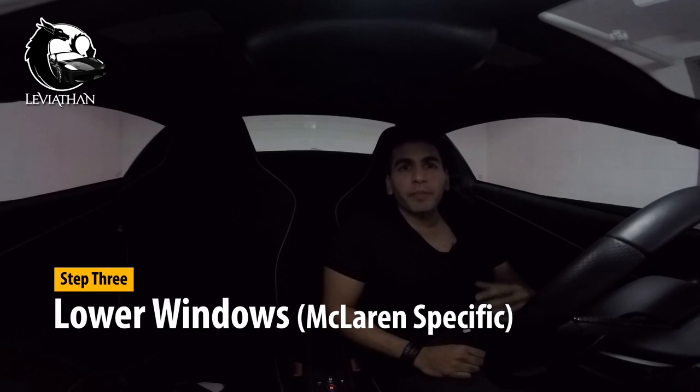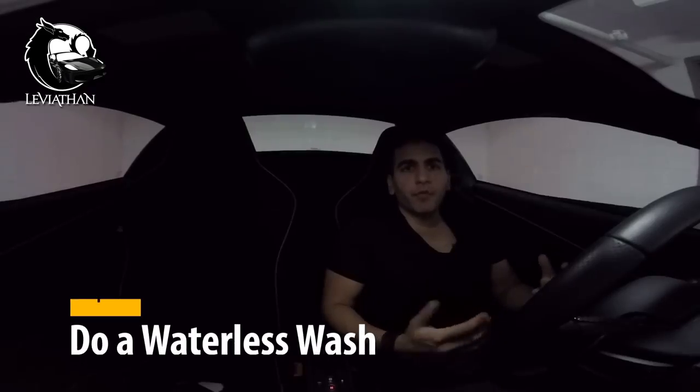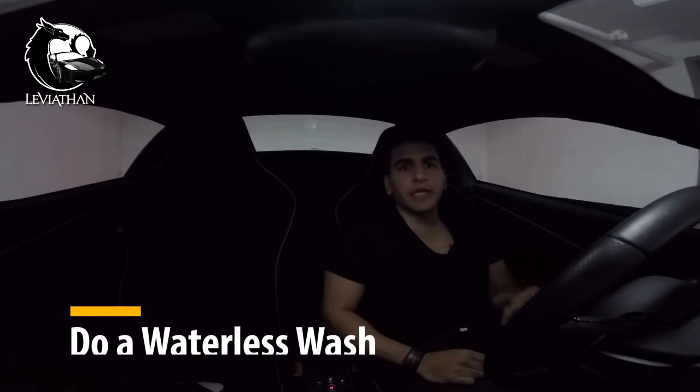Step three is something really specific to McLaren. When the battery dies, it's supposed to have just enough juice to drop the window — but that doesn't always happen, as Rob Ferretti can attest, because the glass shattered in his experience. So I'm going to keep the car charged, but just in case someone decides to unplug it as a joke, I'm going to drop the window by about a centimeter so I don't have to worry about it.